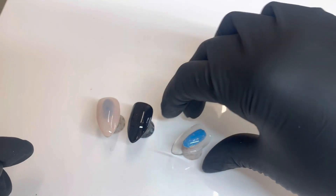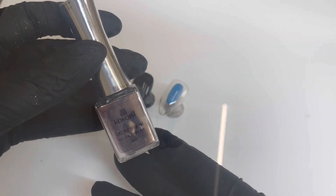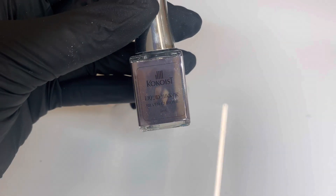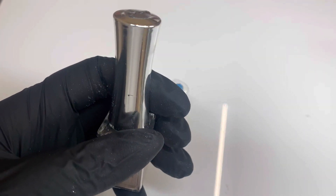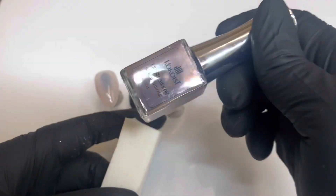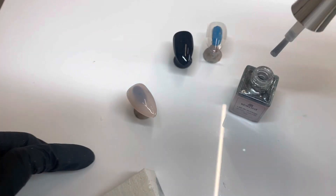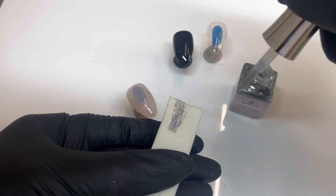We are going to swatch each of the chrome colors onto a nude base, a black base, and a clear base, just so you can get a full vibe. This is the silver chrome that we're starting with first, and you're definitely going to want to shake the chrome before you apply it. You're going to use a sponge as well, and I'm going to show you how to apply them just one time so we can get into the real meat, which is the swatches.